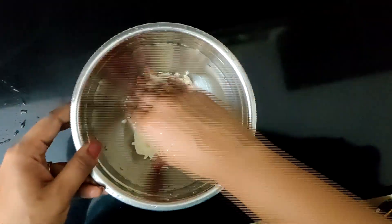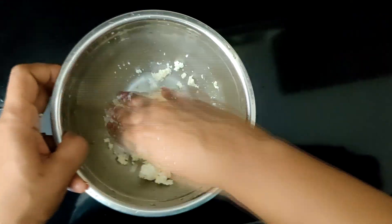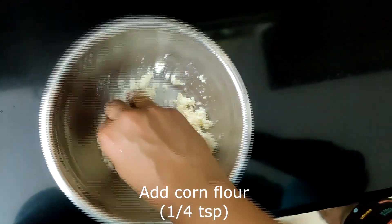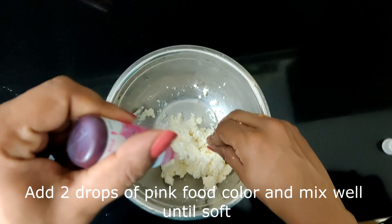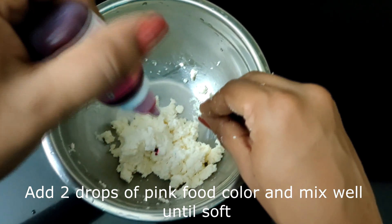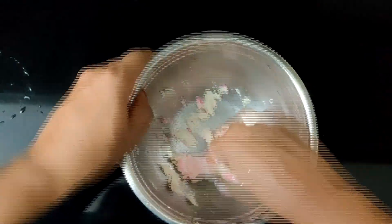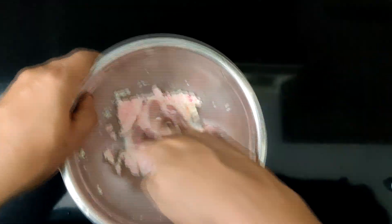Once it is drained, transfer to a bowl and mix well. To this add a little corn flour and two to three drops of desired food colour. Mix well — this needs to be mixed until it is really soft.